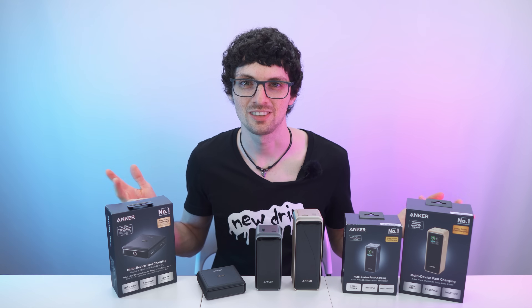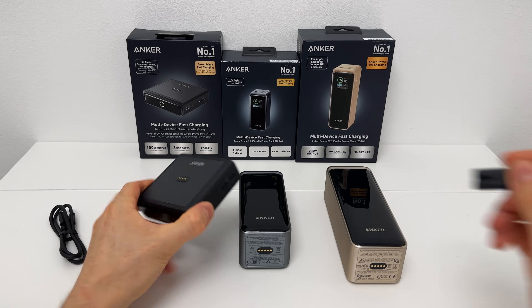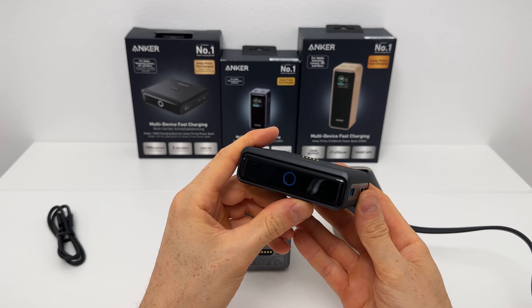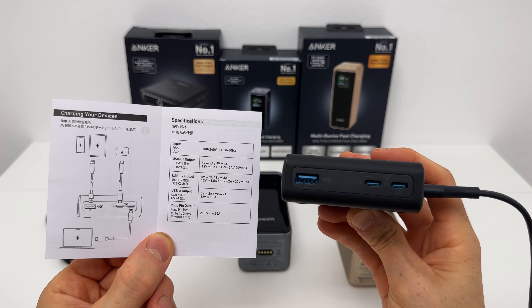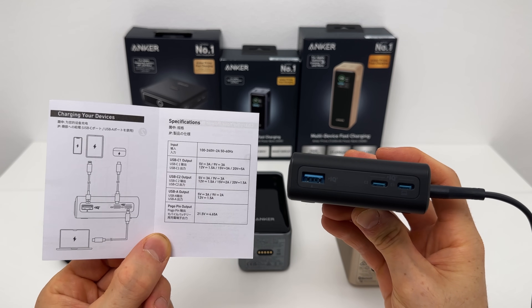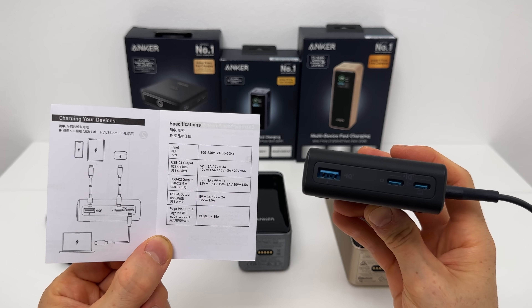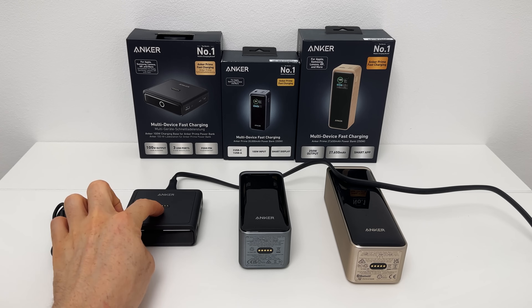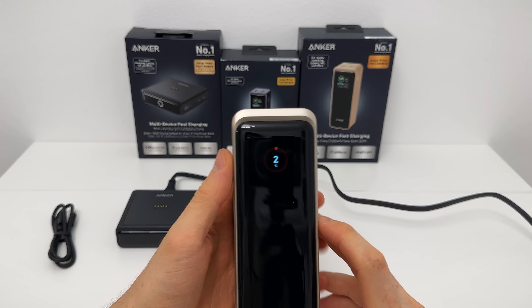Let's check out the app and then test them. First, let's check out the base — all you have to do is plug it in and the LED ring will flash, and just like that it's ready. The right USB-C is perfect for laptops — that's the strongest output. The middle one is great for small devices, and the USB-A port is great for tablets or phones. Great flat cable, and thanks to the rubber feet it's super stable.